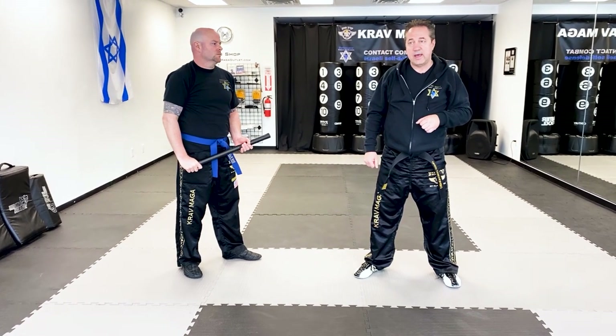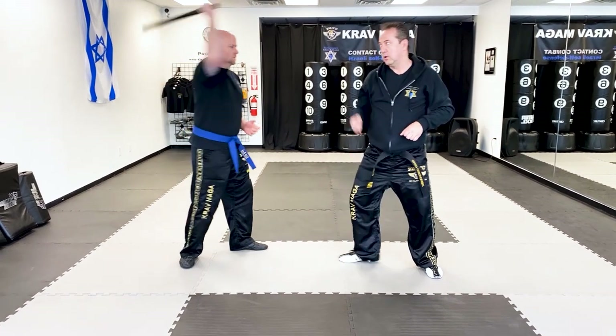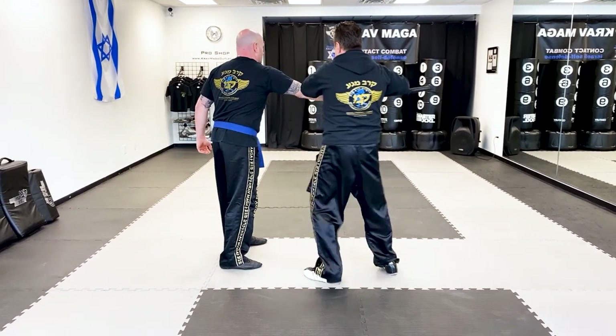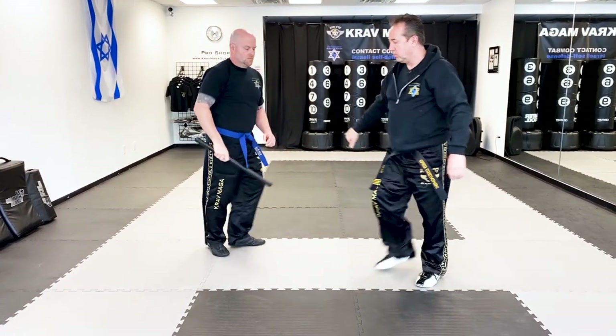So when he attacks, this hand is going to make a defense. One and two — and I can kick to the groin or I can kick to the head. I'll show you from the other side.